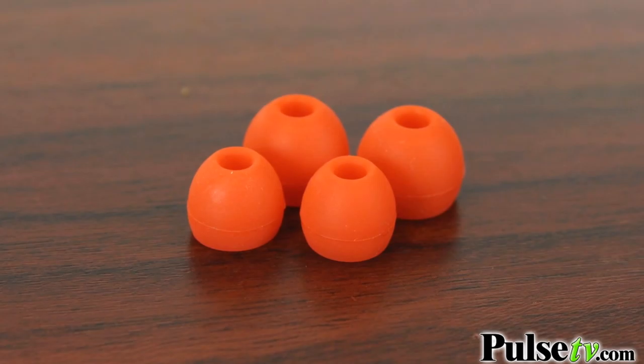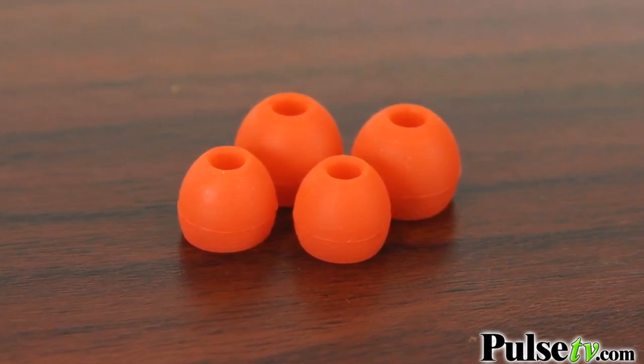Now in addition to the earbud tips that come on the earbuds themselves, they actually throw in two extra pairs — one's a little bit smaller, one's a little bit larger.